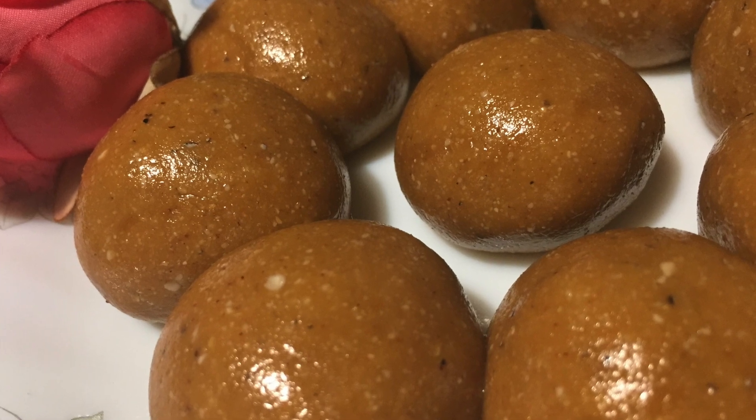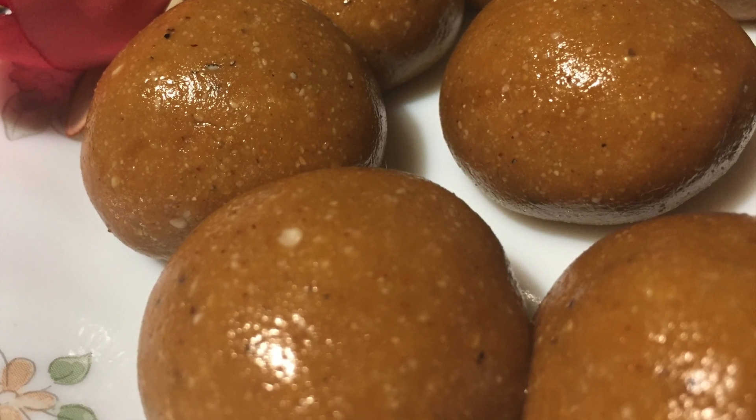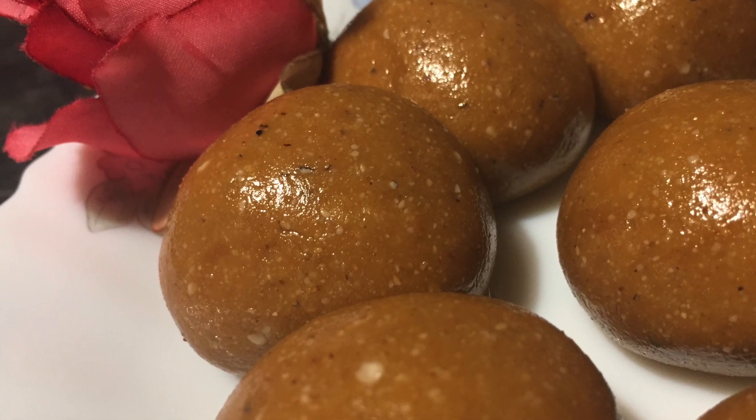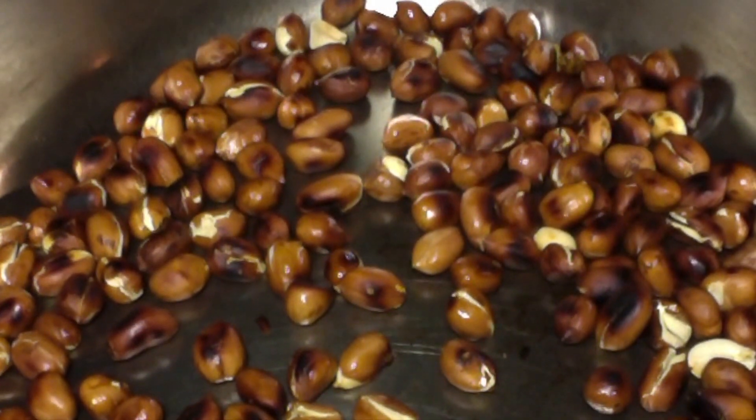Namaste, welcome to sisrekaskitchen.com. Today I am making peanut laddu with jaggery. First of all, I am roasting one cup of peanuts on low medium flame. When they are roasted, transfer them into another container and allow them to cool.